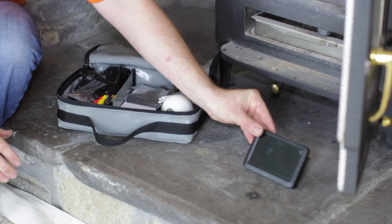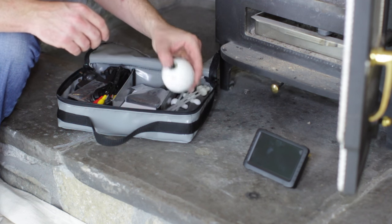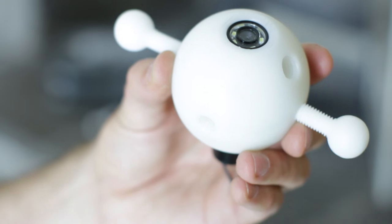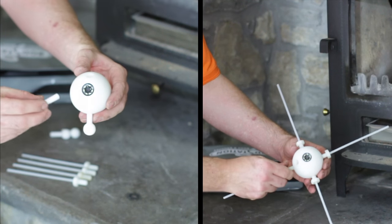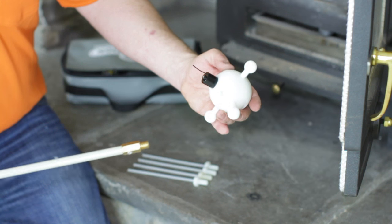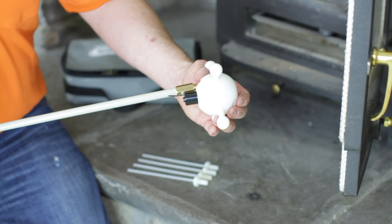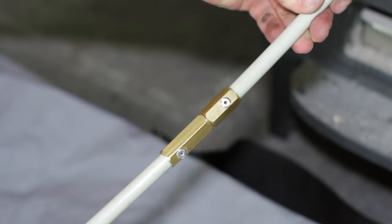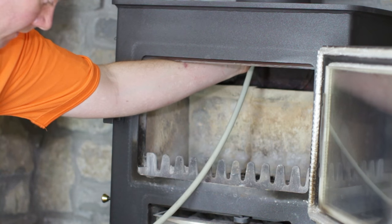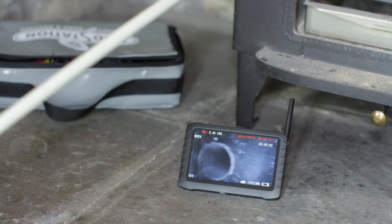The Rod Station wireless chimney camera kit was really designed for easy portability and ease of use. The kit includes the actual camera ball, housing, rigid legs, and a monitor. The product is designed to negotiate around bends to keep central in the flue, and it can take clear pictures going all the way up inside the chimney.